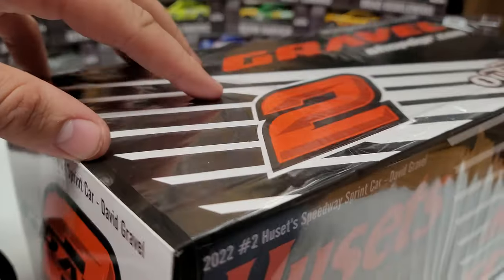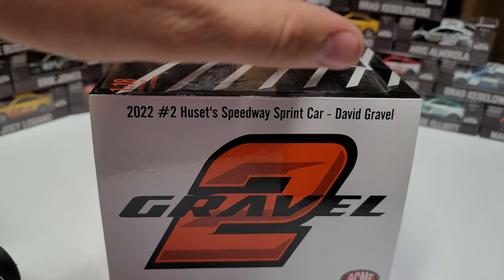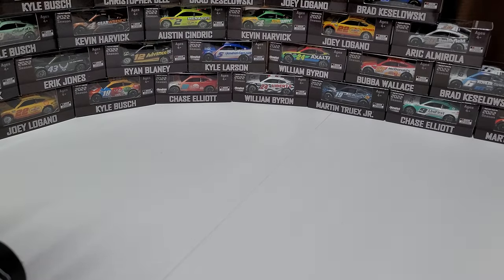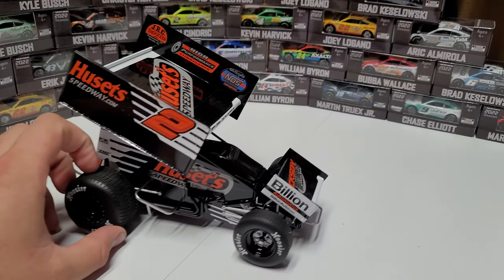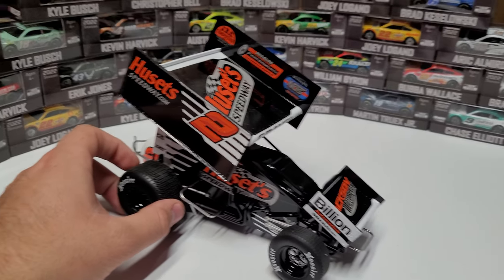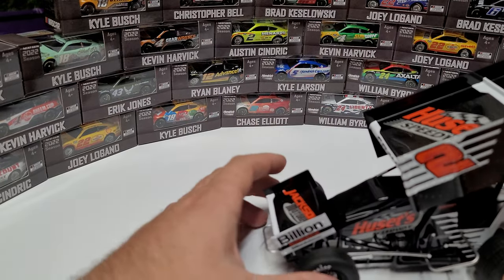On the side of the box, this is what it'll look like when you're trying to stack it - 2022 Husetts Speedway sprint car, David Gravel number two. That's what we have for our box. I don't have any foam inserts in it because I already put this car together on stream for everybody. Let's go ahead and get a nice close look at the car.